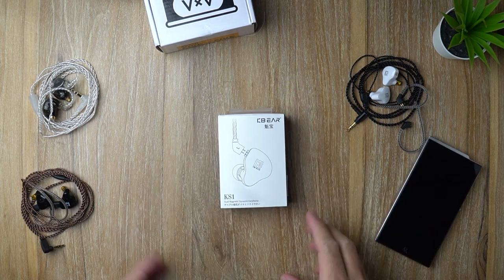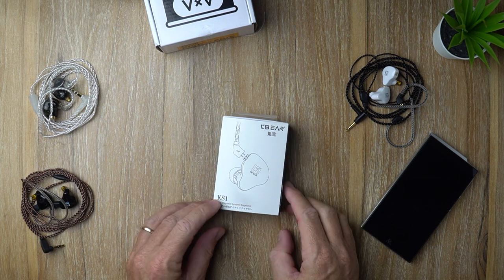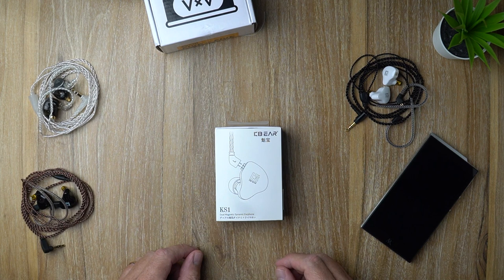Look out, it's a bear! Oh wait, it's not — it's the KB Ear KS1 earphone. And that's what we're looking at in today's video. What's up, Kraken Audio fans, it's David here from Prime Audio Reviews.